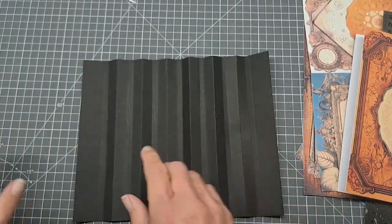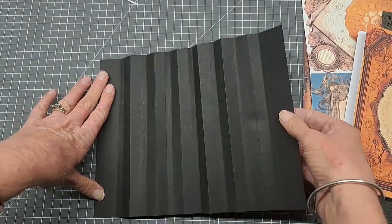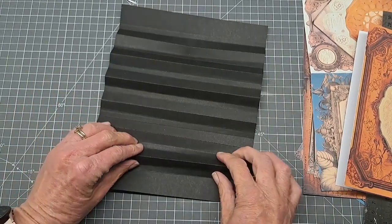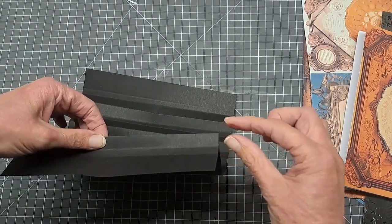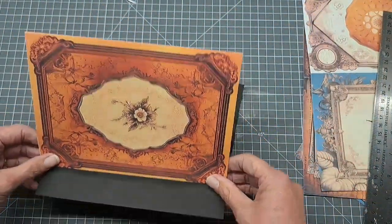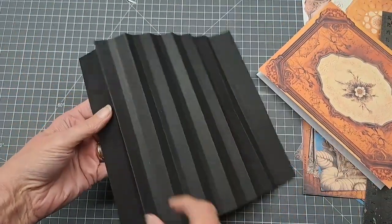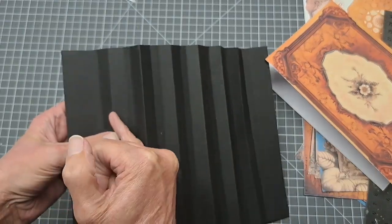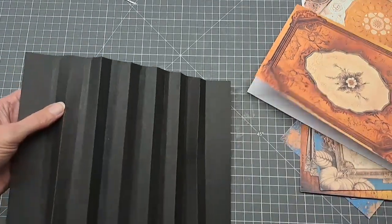I'm thinking I'll need an inch on the inside of the journal to stick this down, and an inch on the other side. For the concertina folds, I like this section to be half an inch — I find that a really good width to be able to fold over and stick them on. That makes your page, and in between each of those I do a quarter of an inch. So it's half inch, half inch, with a quarter of an inch in between.